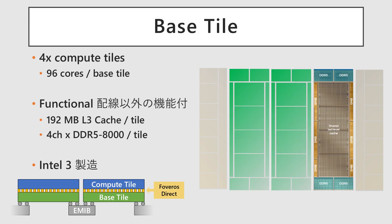The Base Tile is manufactured using Intel 3. Four Compute Tiles are stacked onto it using Foveros Direct, enabling it to house 96 cores. The full chip integrates three of these stacked units, resulting in a total of 288 cores. The Base Tile also incorporates other critical components, including the L3 cache, the mesh fabric, and a four-channel memory controller. We will be discussing the structure of this Base Tile in more detail later.